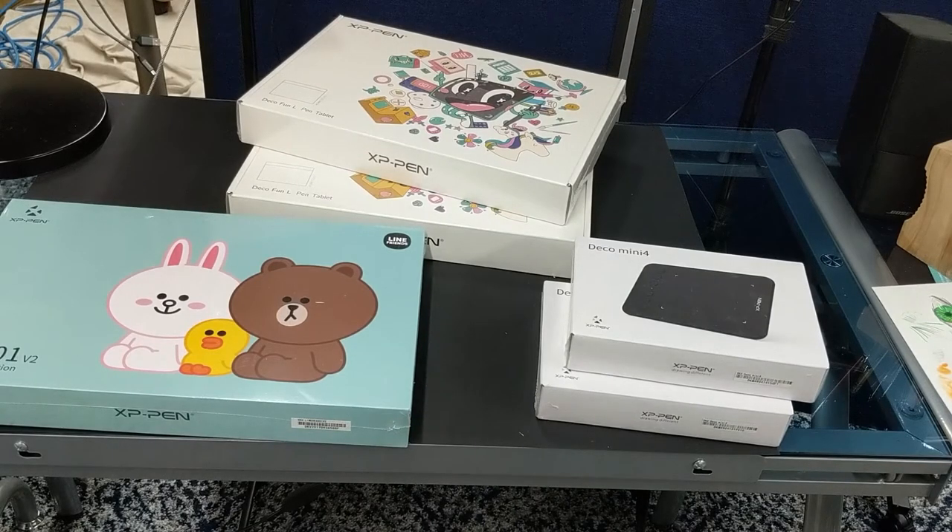Instead of sending us three tablets, they sent five. They were so impressed with the digital art they got from the middle school and high school students that they sent extra tablets. We were thinking three and we got five — the Deco Fun L, a pen tablet of pretty good size, the Deco 1 V2, and the Deco Mini 4. I think these students are going to be incredibly happy, and I will share the artwork at the end of this video.